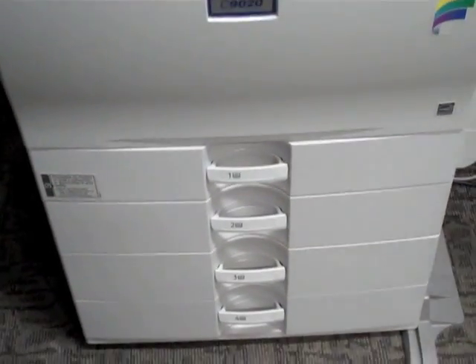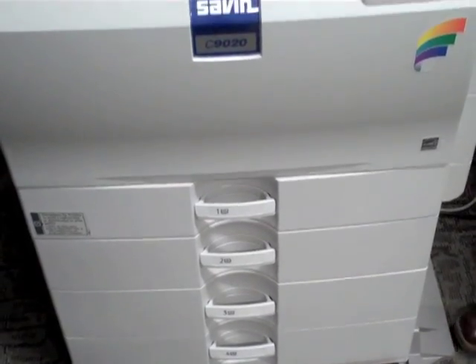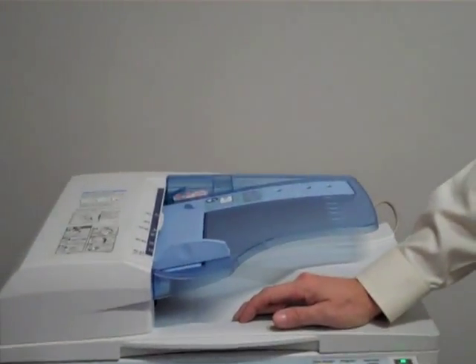You have four paper drawers in the base of the machine. Drawer one is set for legal size, drawer two is set for 11 by 17, and then three and four are your main paper drawers — they are set for 8.5 by 11 paper.